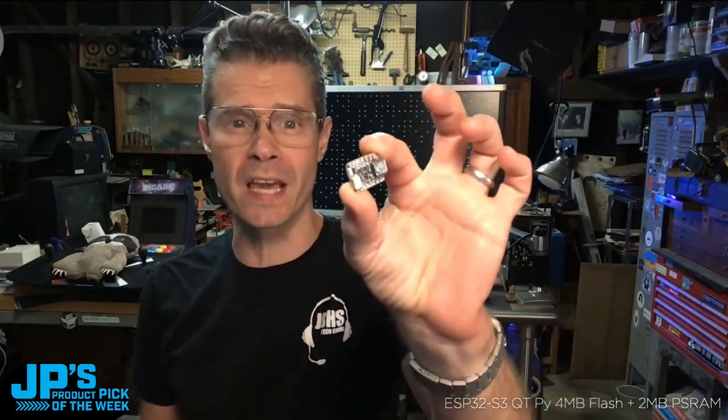It is the CutiePie ESP32S3. This is the version that has four megabytes of flash and two megabytes of PS RAM. You can do so much on this — use CircuitPython, use Arduino. It's got the Wi-Fi built in. This has native USB.